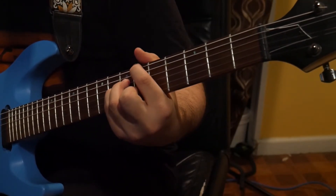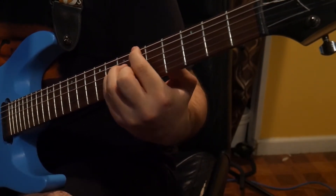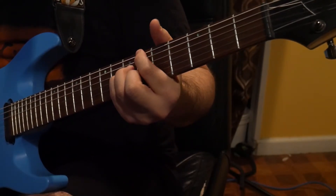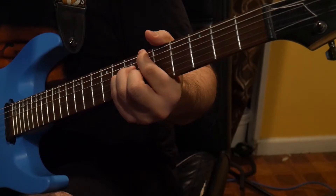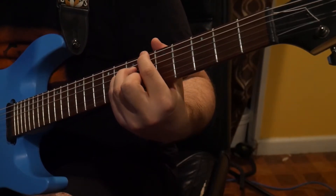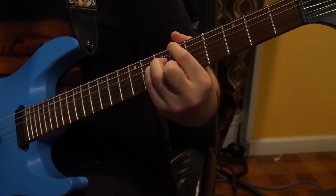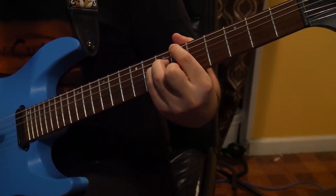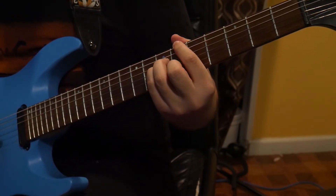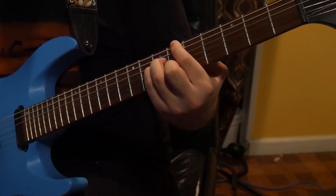The next two chords are the same exact shape. For the B flat major 7, we're going to have our first finger on the sixth fret of the sixth string, our third finger on the seventh fret of the D string, our fourth finger on the seventh fret of the G string, and our second finger on the sixth fret of the B string.